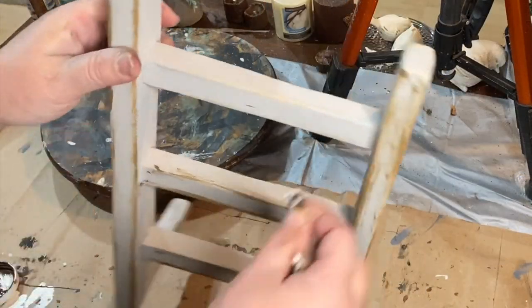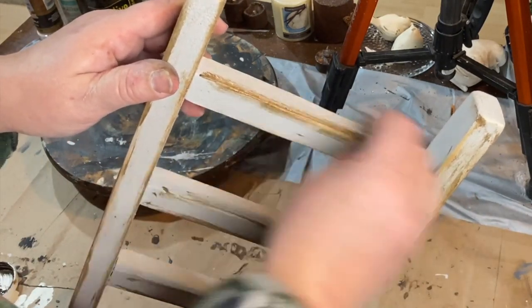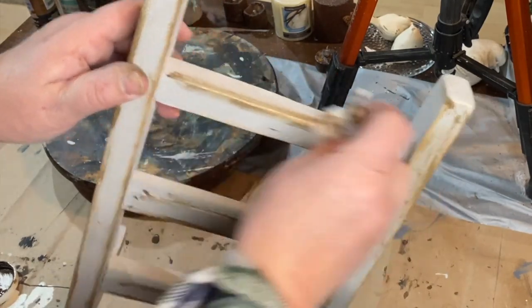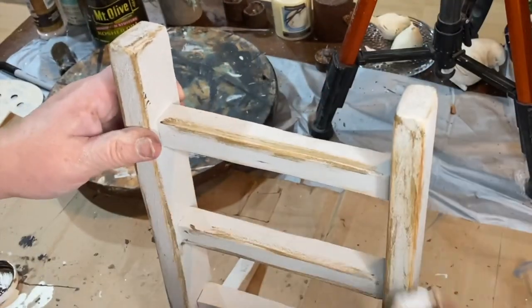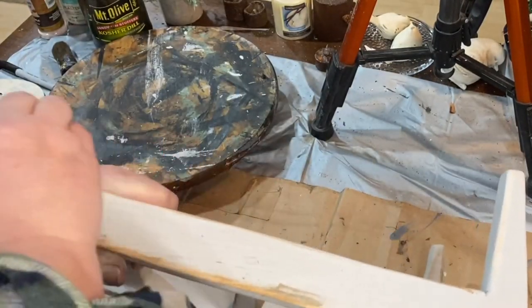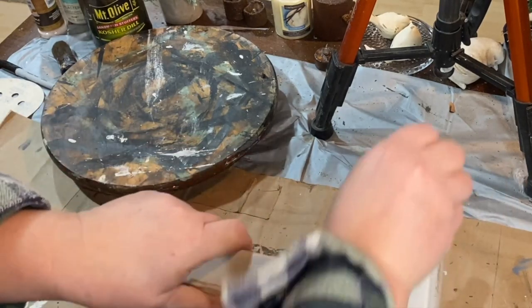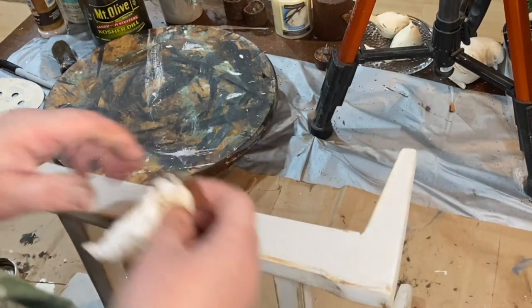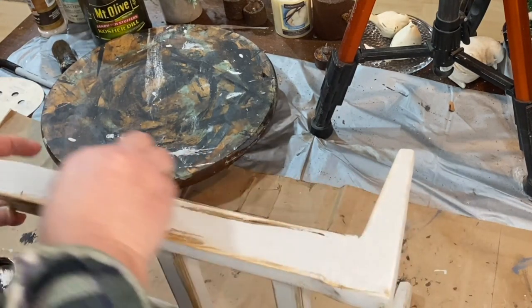I'm going to take some antique wax on a little piece of cloth and just rub it on all of the spots where I want it to look worn, which is all the spots where I sanded it down. So I just rub it on and go back and forth with it, kind of get it into the wood, and just make it look worn, distressed, vintage, and as old looking as possible.